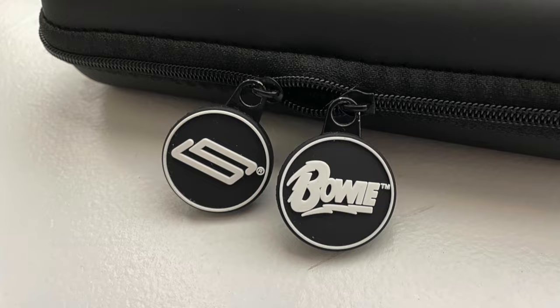Let's go ahead and get the case open. Here we go — the case has a little strap, zipper pulls with a Stylophone logo on one and a Bowie logo on the other. We'll unzip it — it's got a little pocket where you could put your literature. You can see the Stylophone fits pretty much perfectly in there and it zips up very nicely. That's a quick overview of the features and whatnot.